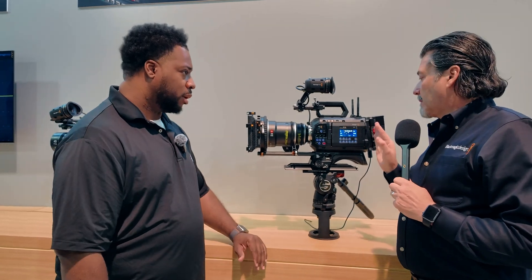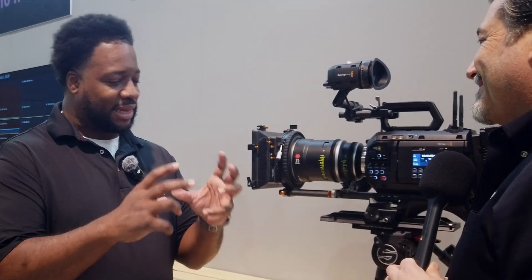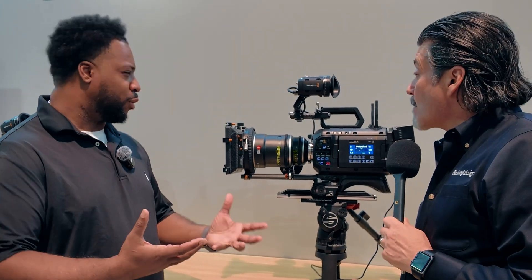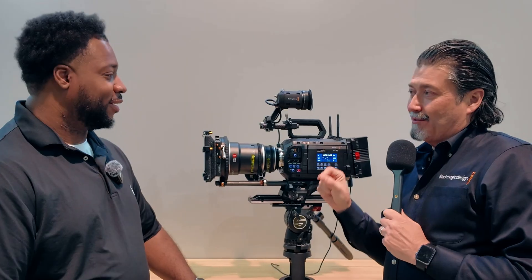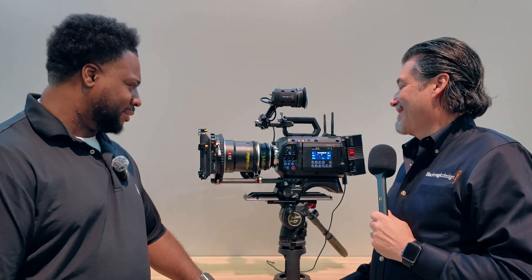The camera comes with one 8-terabyte drive included and arrives in a Pelican case. On that 8TB drive, you can record four hours of 12K footage. Blackmagic has a calculator on their website where you can input your frame rate and aspect ratio to see exactly how much you can record. Bottom line: if you shoot 12K, you'll be okay — you've got every resolution you want.